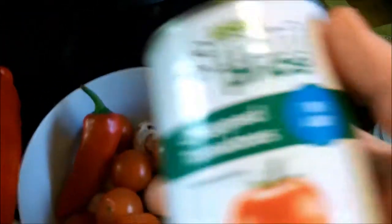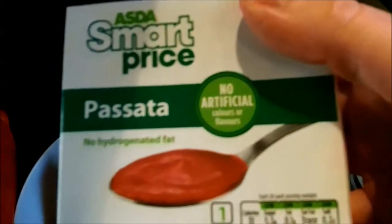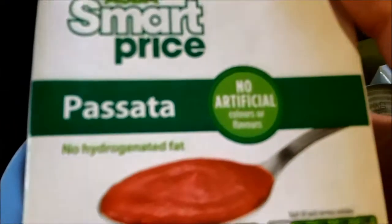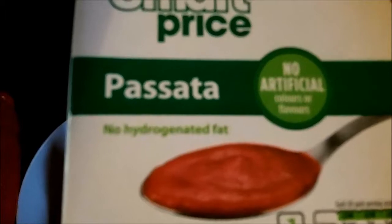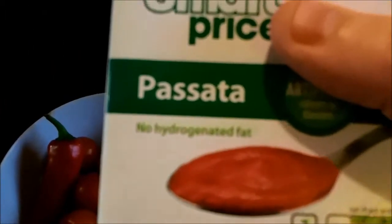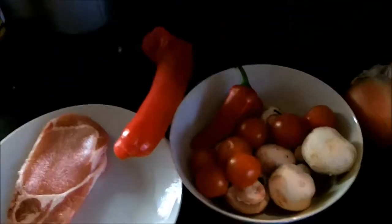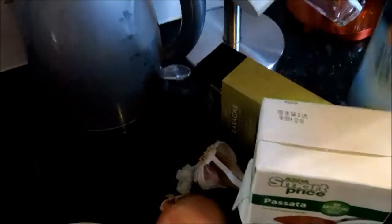Along with that we've got two tins of chopped tomatoes, two packs of passata — and don't waste money on the expensive passata. Sieved tomatoes are sieved tomatoes; you can get these ones for about 20 pence and the more expensive ones for about 50, and there is literally no difference. And then finally some egg lasagne, some mixed herbs, some coarse black pepper and some reduced sodium salt.